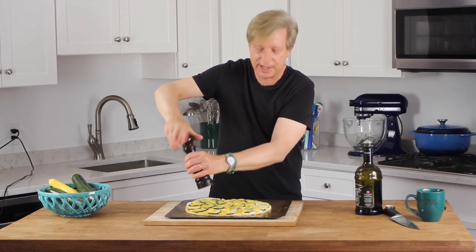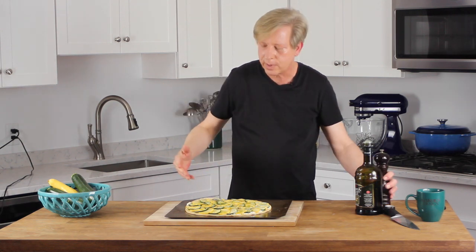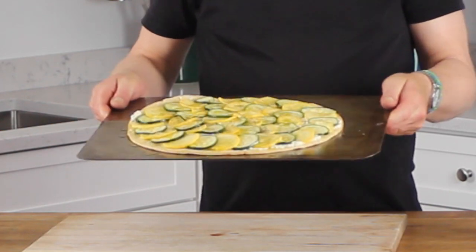You could add salt too, but since I used garlic salt earlier I don't need any extra. This is heading into the 400-degree oven for 15 to 20 minutes — we want the crust to turn very crispy and the squash to just color a little bit. I'll be right back.